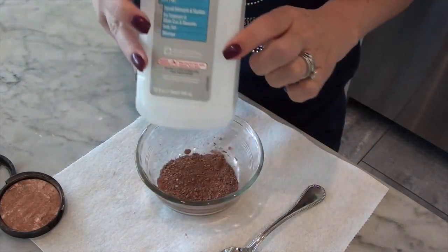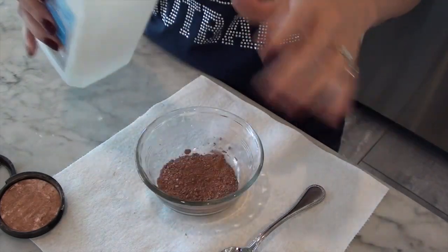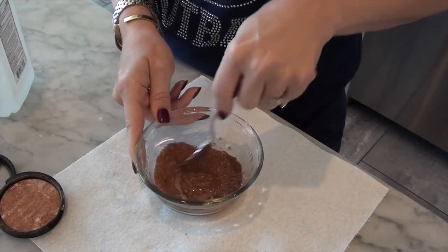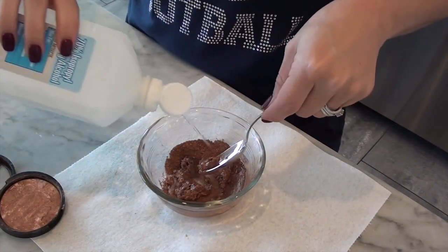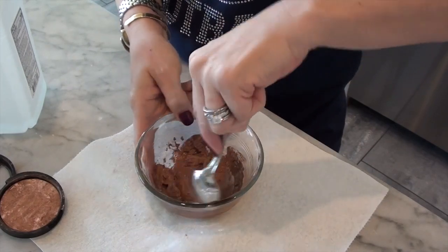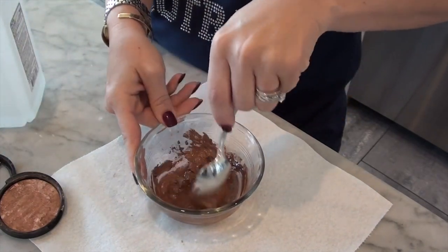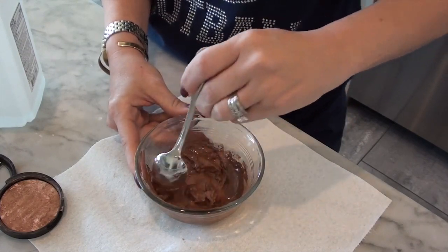I'm going to add rubbing alcohol. From what I can tell, it doesn't matter what the percentage is. The idea is not to saturate it, but just basically put enough in there to make it a paste. Obviously I'm going to need a little bit more. From what I can tell, it doesn't really matter if you add too much because — oh, that's pungent — the rubbing alcohol will evaporate anyway, so what's the big deal?